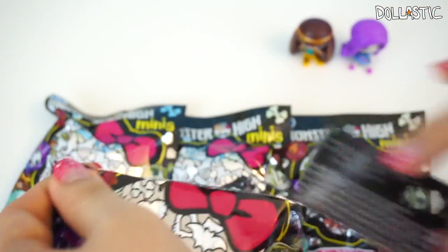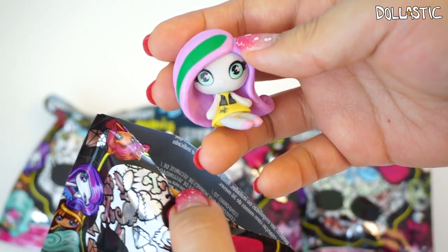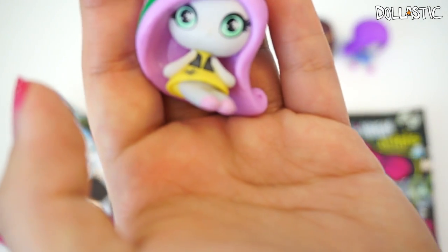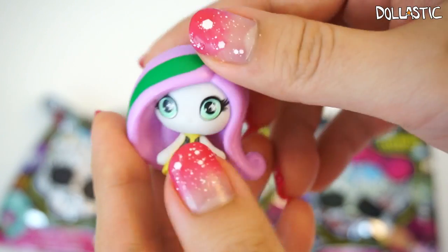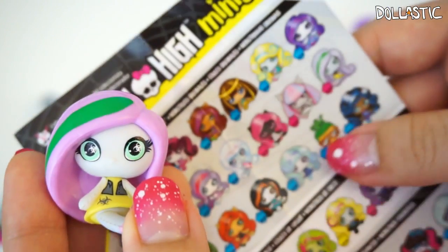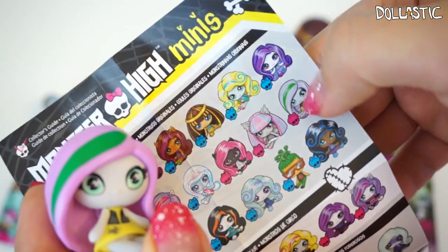Here goes my third bag. What is this? Oh, I think this is Venus! Venus McFlytrap! I'm quite sure it is Venus. You know, because they make them chibi, they had to omit some of the character detailing, and that's what's confusing me. Please be nice if I got it wrong — just let me know. You guys can see how these can be kind of confusing, right? Especially with these two, I think.